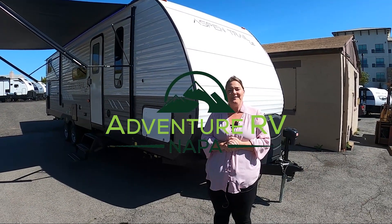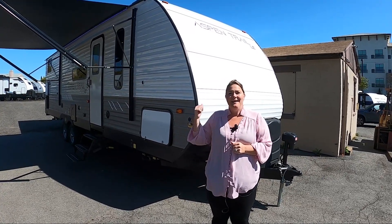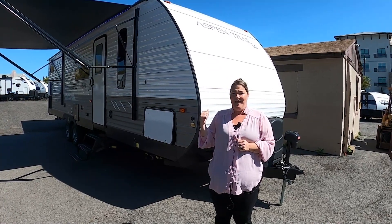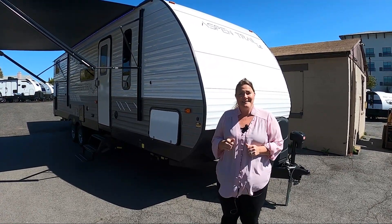Hi, welcome to Adventure RV in Napa. Today I want to talk about the 2023 Dutchman Aspen Trail LE. This is the 29BHWE. It is a large spacious floor plan and I can't wait to show you the features on it.